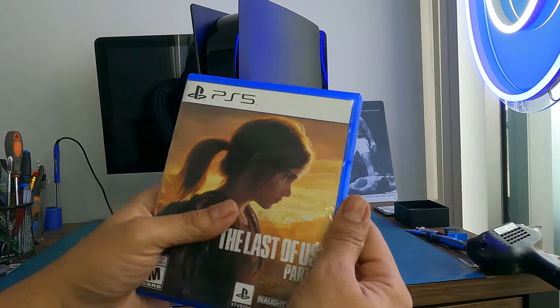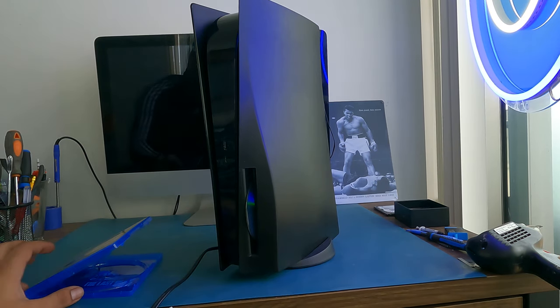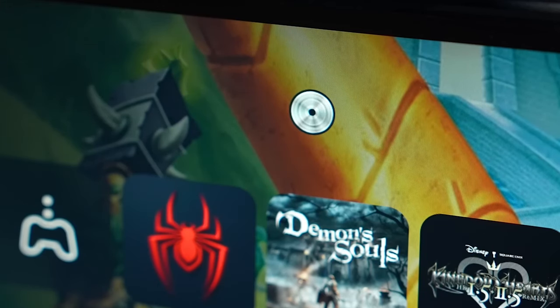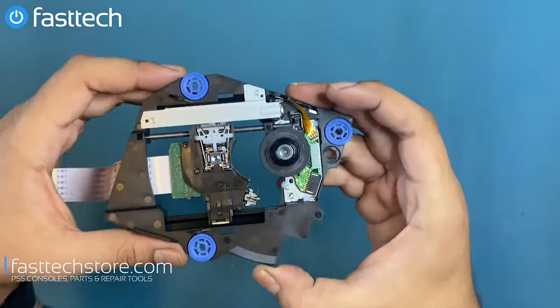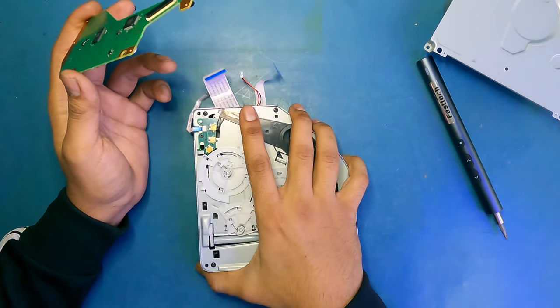In today's demonstration, I'm going to be showing you guys how to fix your PS5 if it's no longer reading your game discs or your Blu-ray movies, or if it's making noises like these. I'm going to be showing you guys everything from removing objects to cleaning or replacing the laser lens or even replacing the entire disc drive if need be.